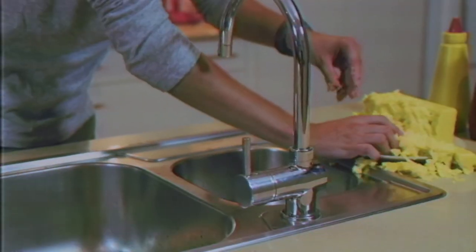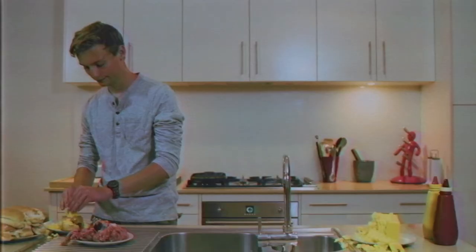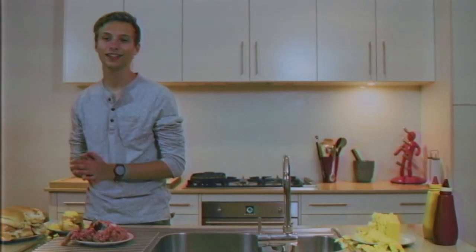Good work. You following along at home? Love the cheese. And now, we season to taste.